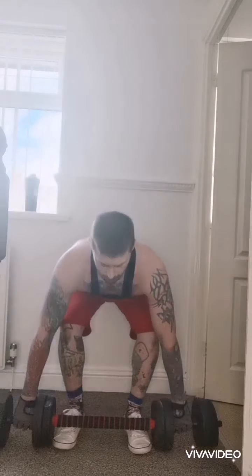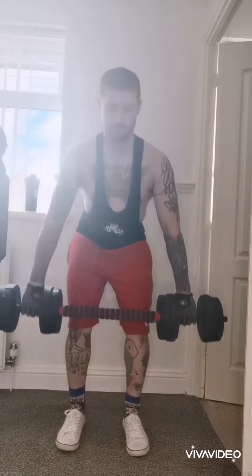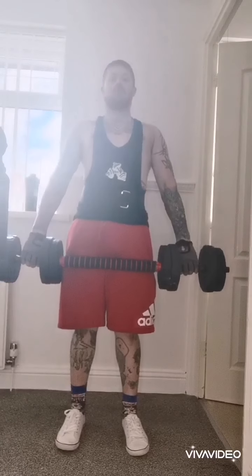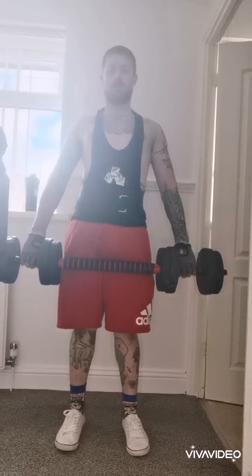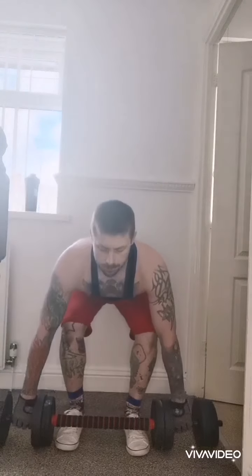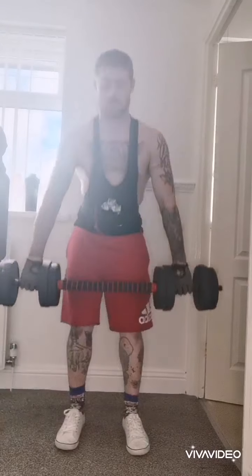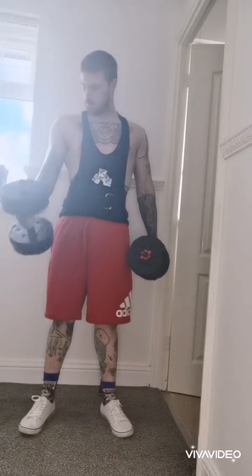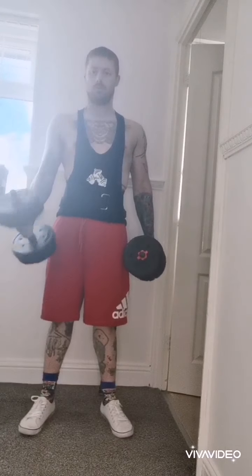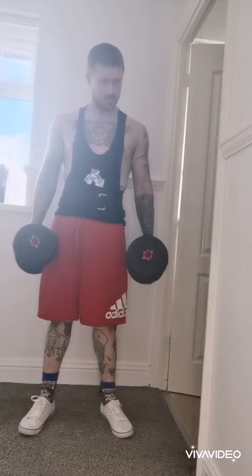This would be an ideal starter kit for anyone trying to get into the bodybuilding industry or just trying to keep fit — good for kids or anyone trying to start out. These are the dumbbells with the middle bar taken out. Good grip on them, feel all right, nice to lift. Like I say, good starting-off weight.